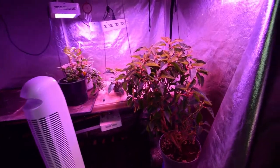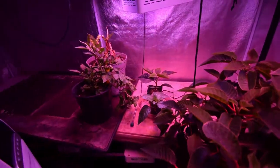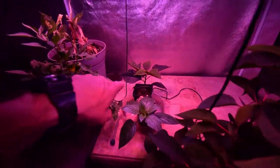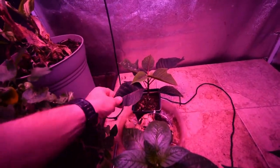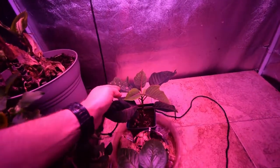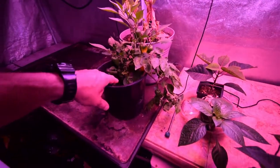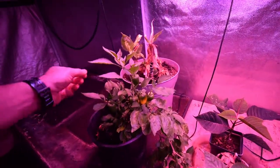Then inside the big tent we've got the poinsettia — we took it outside previously, and I used a cutting off of this poinsettia. You can see how big it's gotten by being back inside the indoor grow tent, compared to when we used to show it out in the yard by the fire pit. This is also the pepper plant that used to be outside — I decided to bring it in and see if I can keep it over the winter because it had a lot of nice new growth this fall.